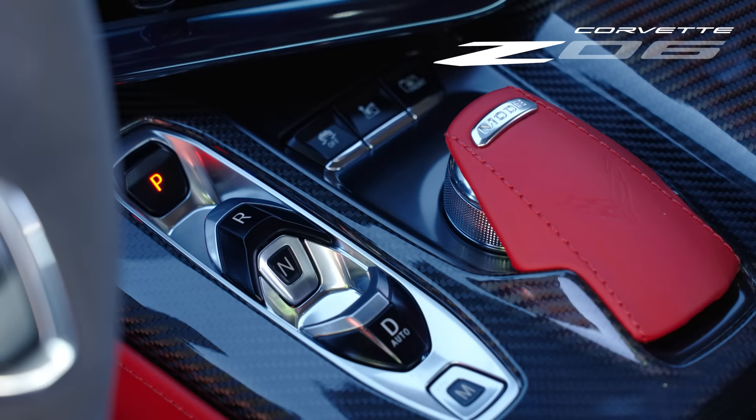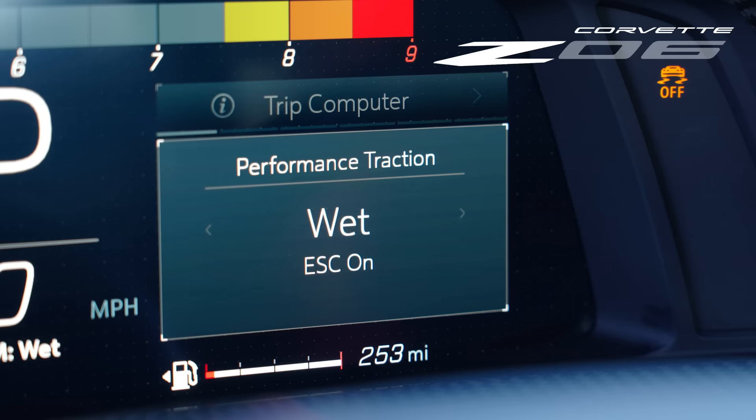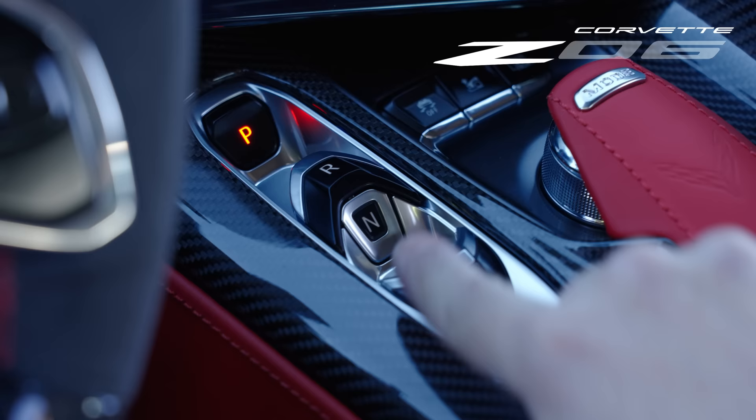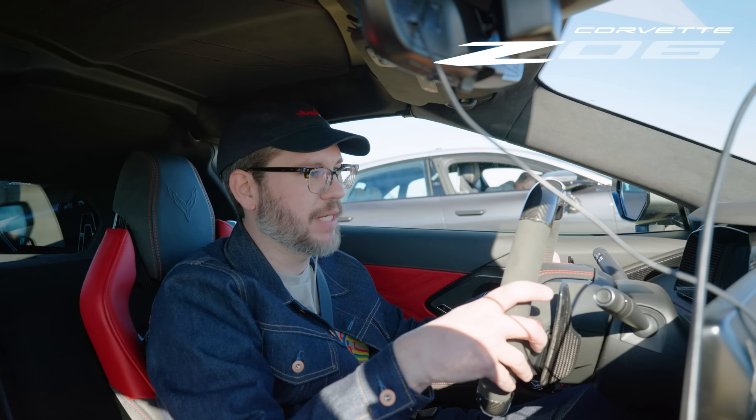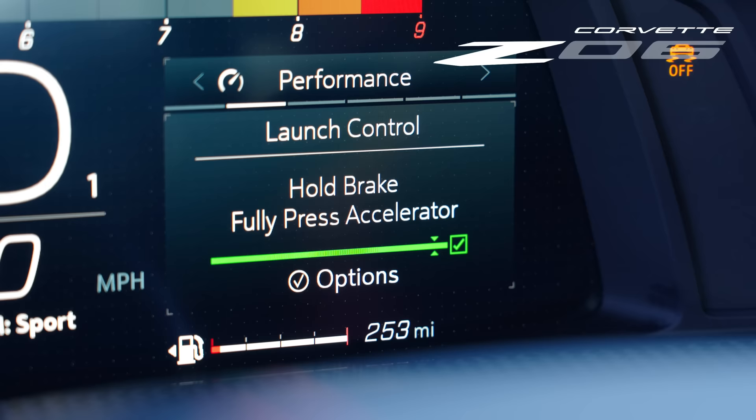I'm in the new Corvette Z06 and I'm going to use the car's launch control — fairly easy to set up once you know how. I'll turn the drive mode dial to track, then double-press the stability control button and switch that to sport, put the car in drive, go to the performance page in the center screen and select launch control, press the brake, press the gas, and let go when it tells me.